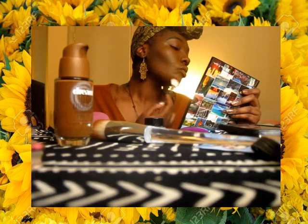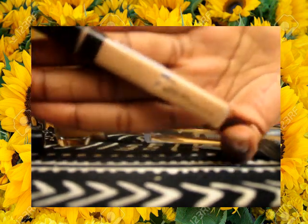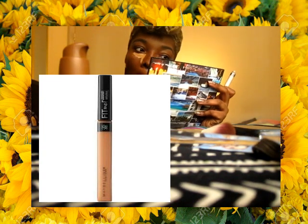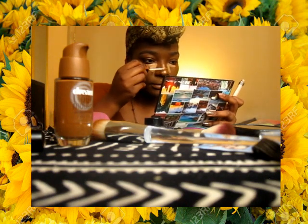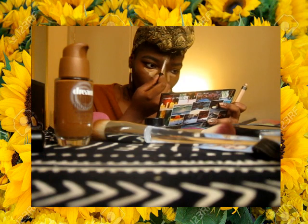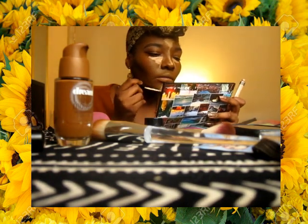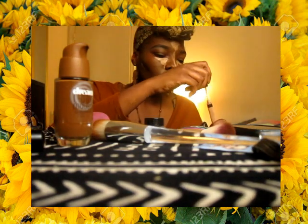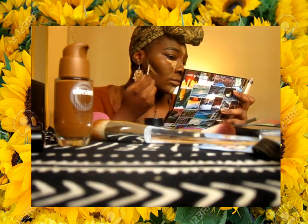Even though I pretty much have really big cheekbones as it is, I just think that it's never too much. I've been also using a new concealer, which is the Maybelline Fit Me in Deep Front. I used to not use a cream concealer for my face — I used to literally just contour with the powder. But recently I've been pulling out all the stops for my cheekbones. I've been loving looking snatched.